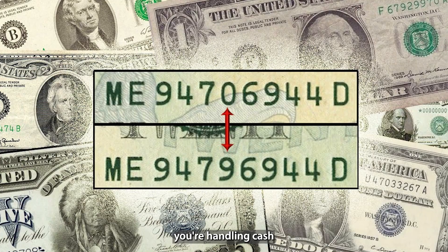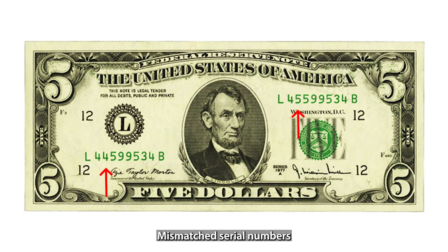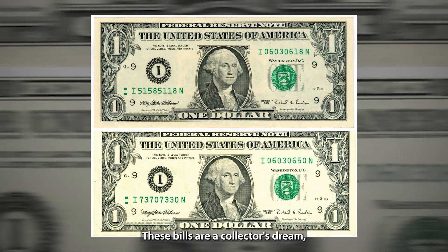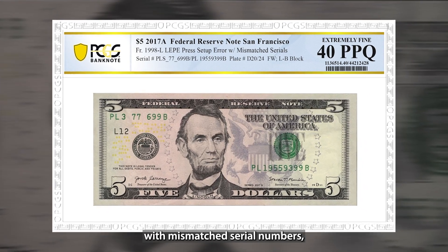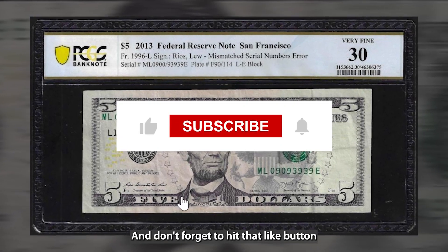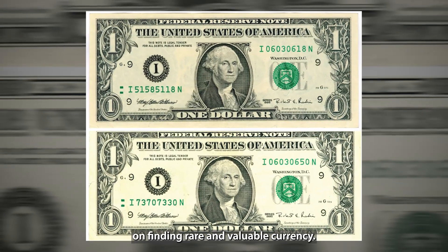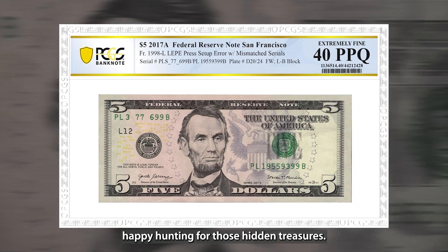Next time you're handling cash or going through your wallet, take a second to check those serial numbers. Mismatched serial numbers are incredibly rare, but if you find one, you could be sitting on a small fortune. These bills are a collector's dream, and spotting one is like striking gold. Have you ever come across a bill with mismatched serial numbers, or are you planning to start checking your bills more carefully now? Let me know in the comments below, and don't forget to hit that like button and subscribe for more tips on finding rare and valuable currency. Thanks for watching, and as always, happy hunting for those hidden treasures.